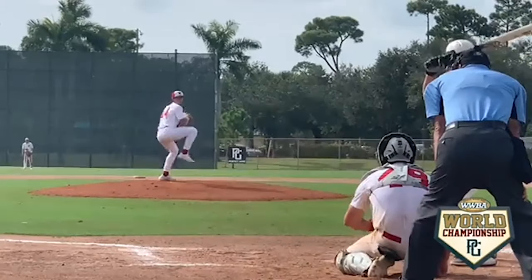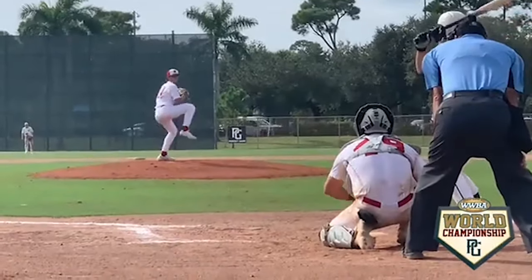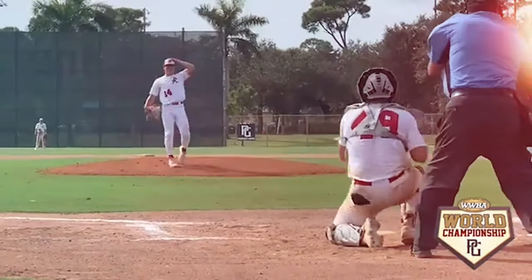When I'm throwing my breaking ball — sometimes it's like a slider, sometimes it's like a slurve type thing where it gets more depth.